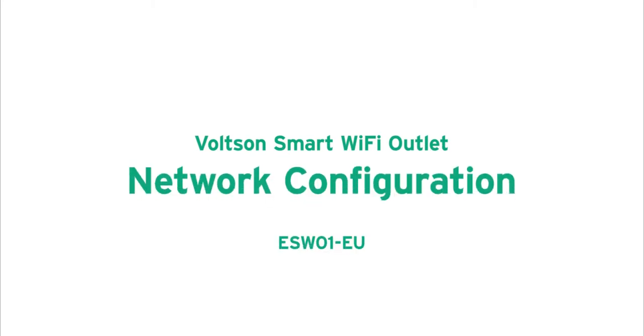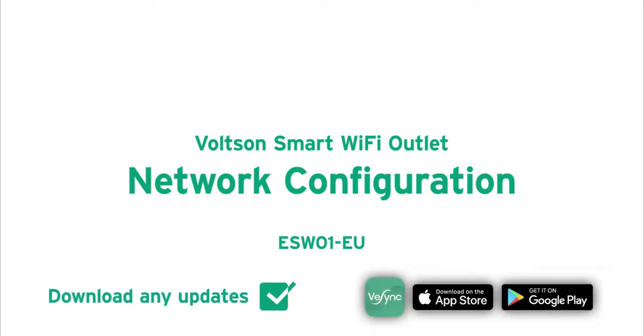Welcome! This guide will help you set up your Voltsyn Smart Wi-Fi Outlet. Make sure the vSync app is updated to the latest version.